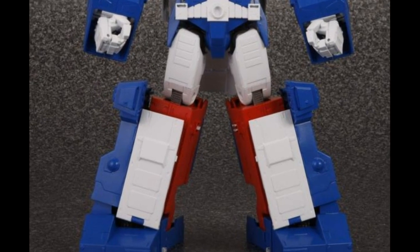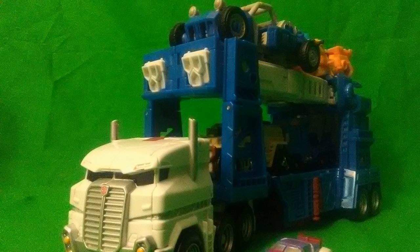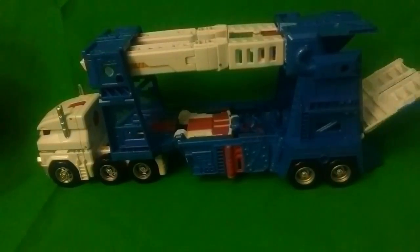It looks like it glows in the dark — like there's energy resonating right through his knees. And unlike some figures, this one has his red trapezoids. The car carrier functionality I mentioned earlier is not just for show; the ramps can slide down and 4 Legends-class figures can drive right into the thing no problem.